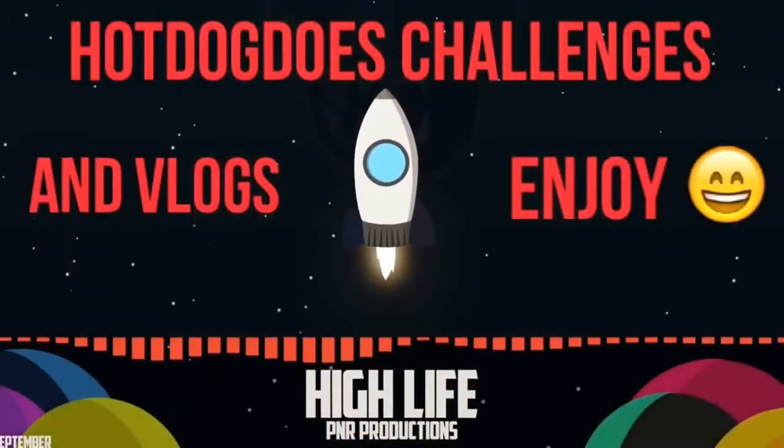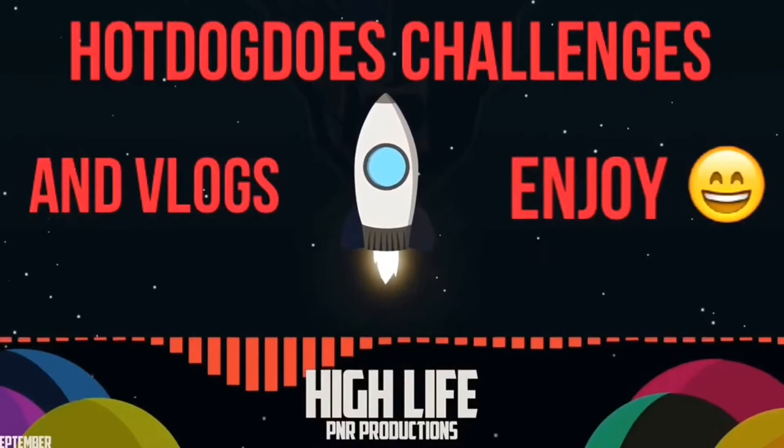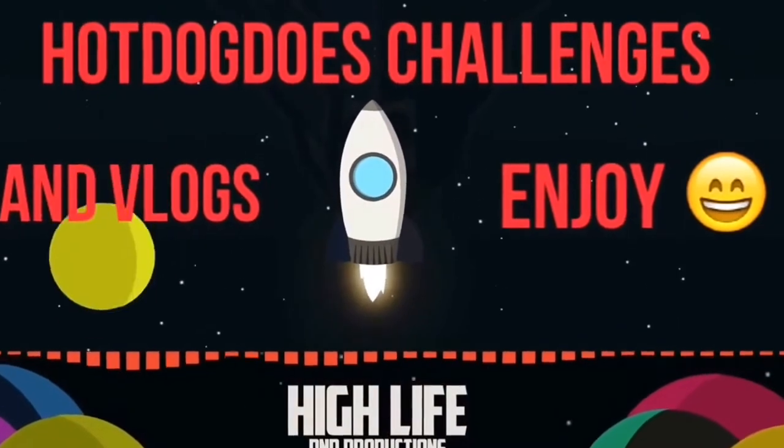Oh my god, he's not doing anything — we have a new king, look, he's not doing anything! Hey guys, this is Hotdog Does Challenge, the Slush Vlogs, today.